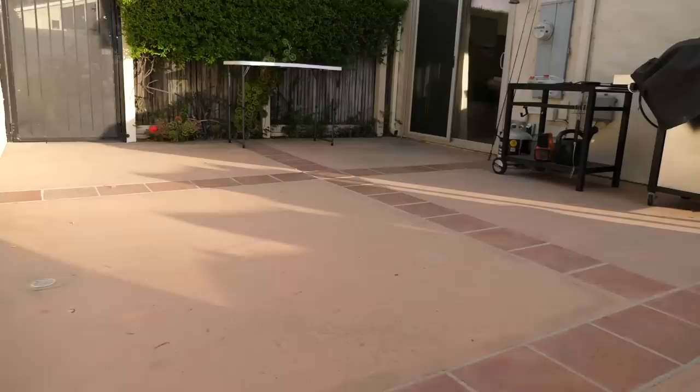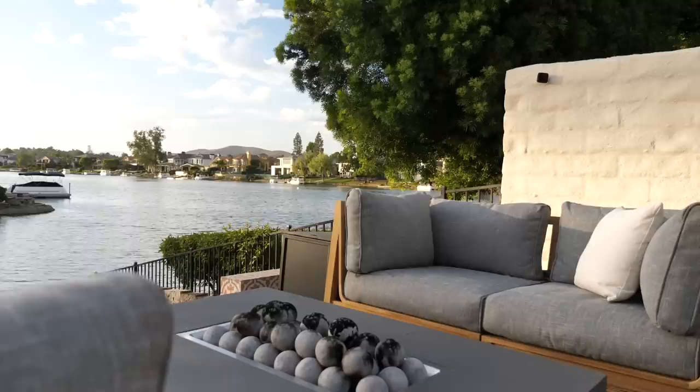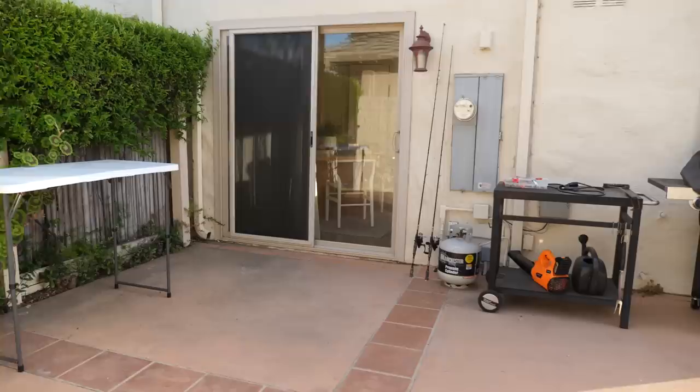Hey everyone, welcome back to my channel. My name's Kristen and today we're finally starting an outdoor makeover here at the lake house. I've been wanting to decorate and furnish this outdoor space ever since we moved in about a year ago. It's still pretty much empty and we have a lot of work to do. I hope this video gives you some ideas on how you can decorate, style, and furnish your outdoor space.